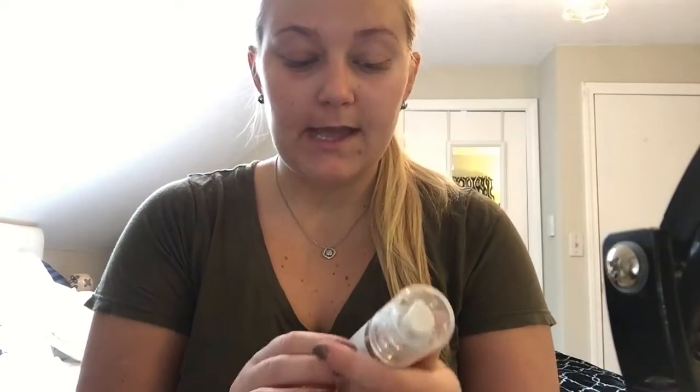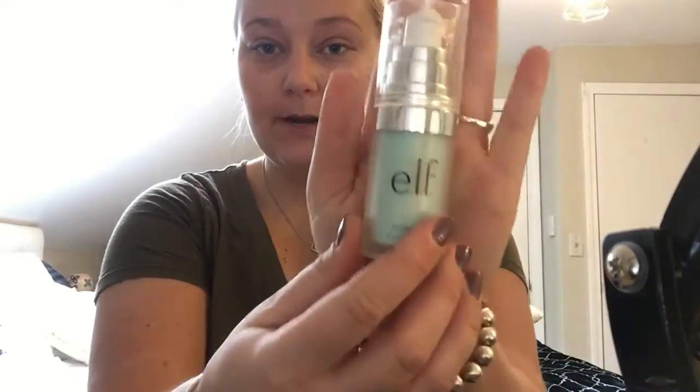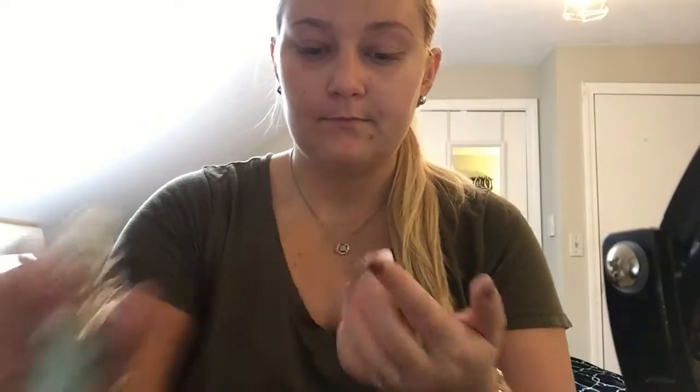Alright guys, so first I'm going to prime my face with the e.l.f. hydrating face primer. Next, I'm going to go in with my Maybelline Matte & Poreless in 115 Ivory.